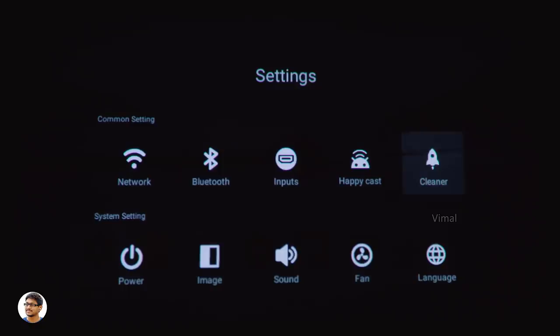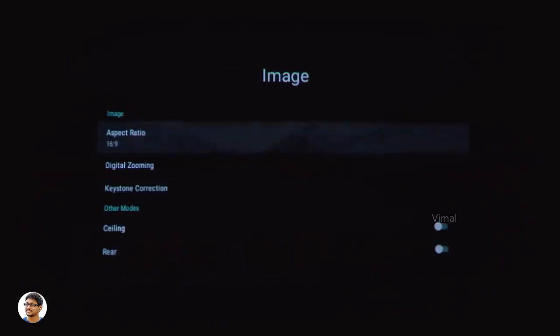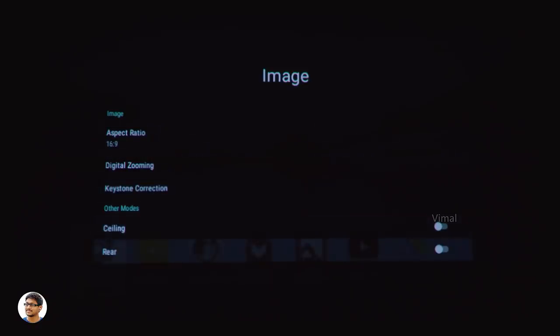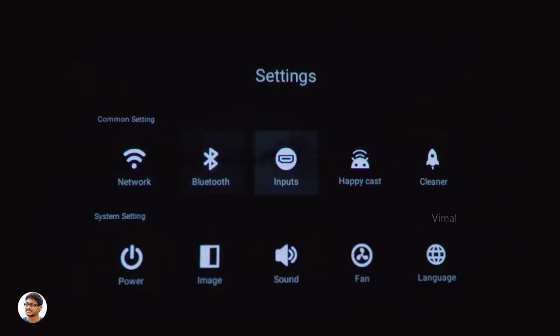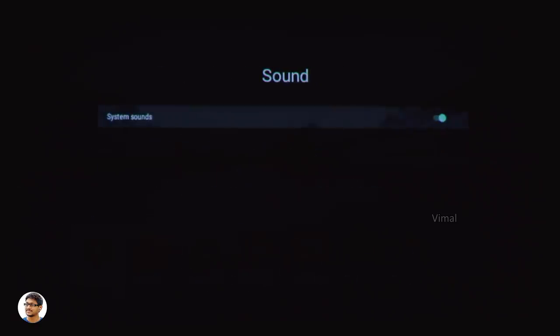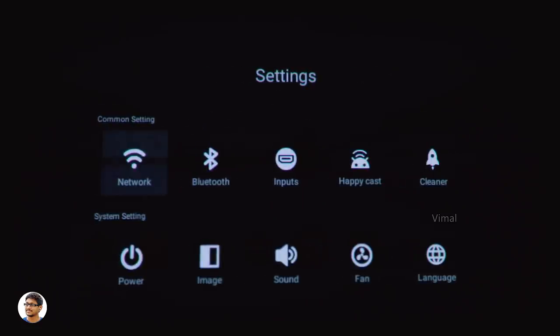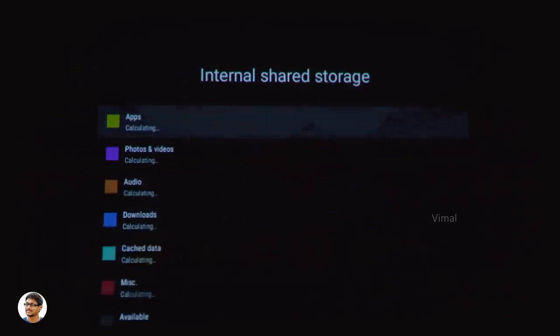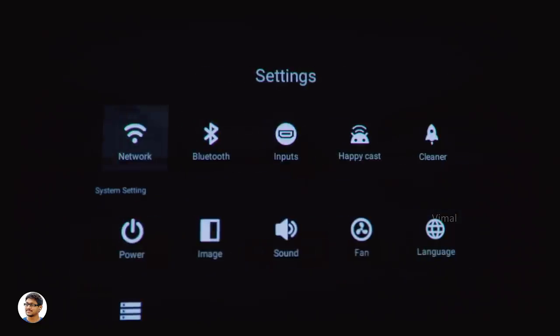There's also a built-in cleaner app. In the system settings you've got power off and image settings. You have aspect ratio, digital zooming, keystone correction with both auto and manual settings, and different projection modes like ceiling and rear. In the sound settings you can toggle system sounds and adjust the fan speed. The internal storage is 8 GB, with 4.4 GB usable and around 4 GB of free space after pre-installed apps.